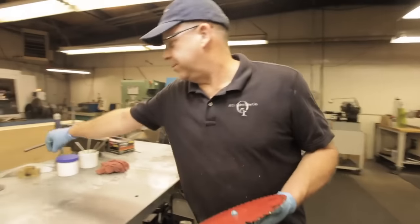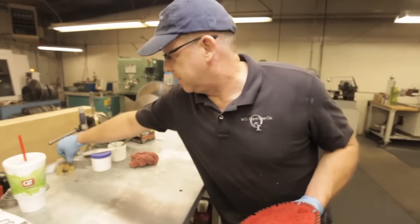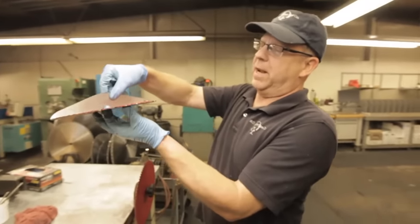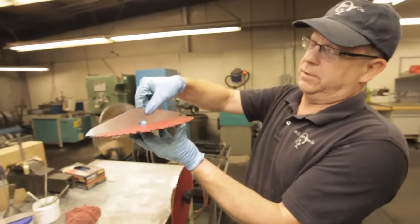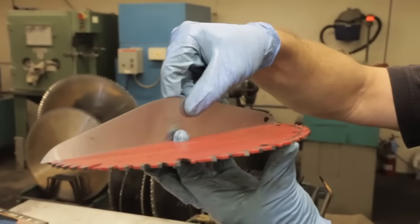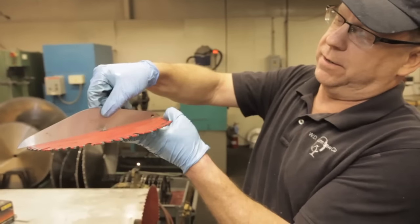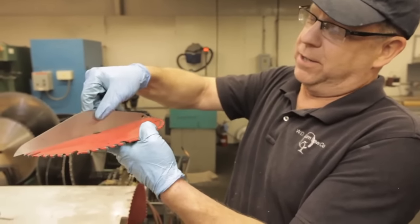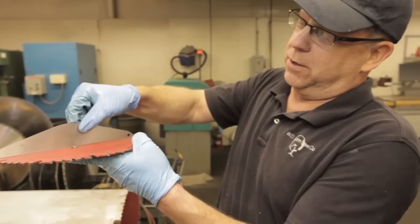First of all, the first thing I would do is just check all the way around to make sure that the blade is straight. We usually check — there are kind of four quadrants on the blade visually. That's a perfectly flat, machined straight edge, so I can tell that the blade isn't warped or bent.